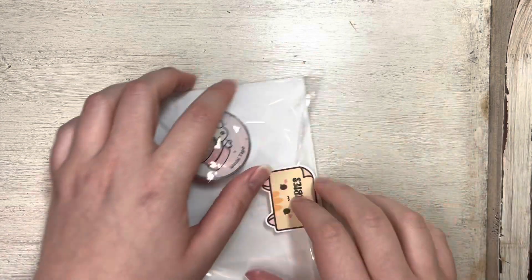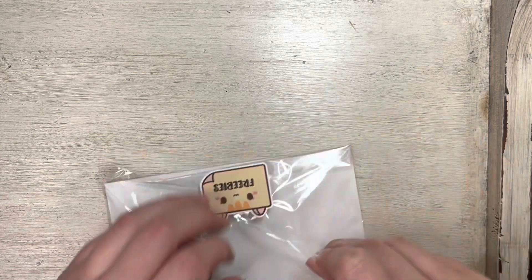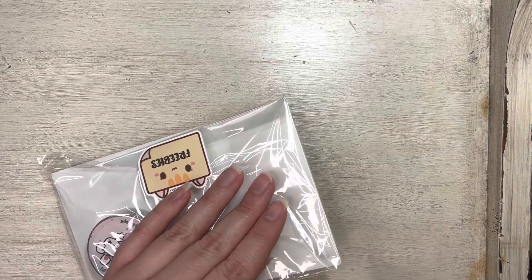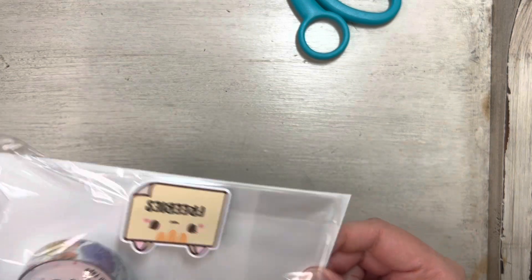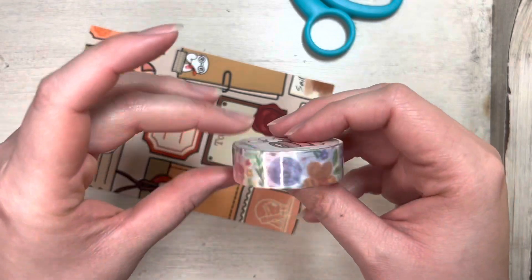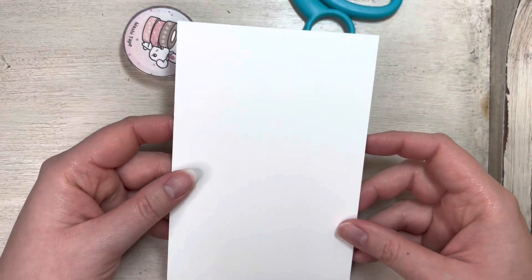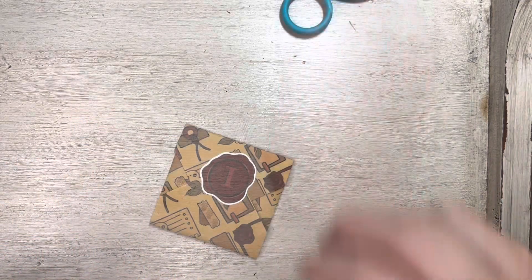And so this is vintage themed. I'm gonna grab scissors because I don't want to cut the cat sticker. I want to save it for my memory journal. It's a cute little roll of washi tape. Little floral washi tape and a little journaling card. So those are the freebies.